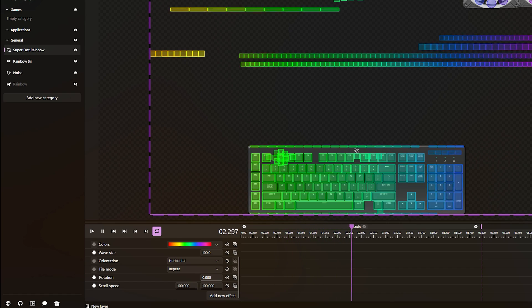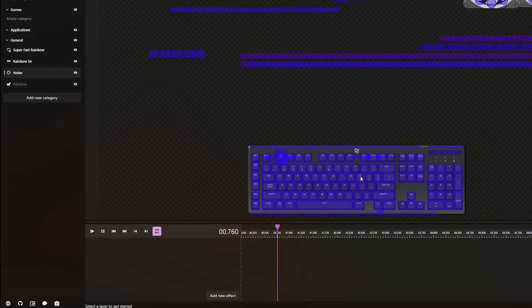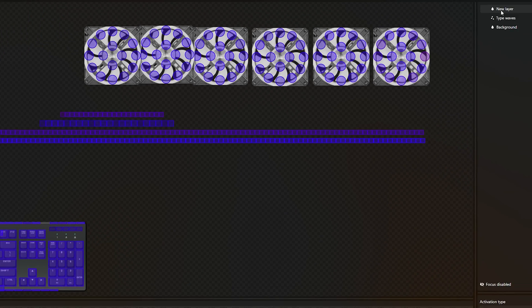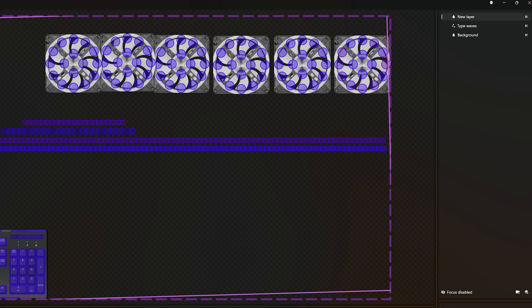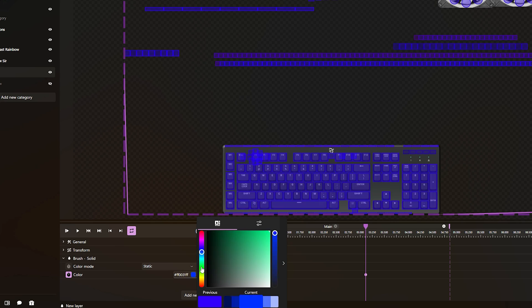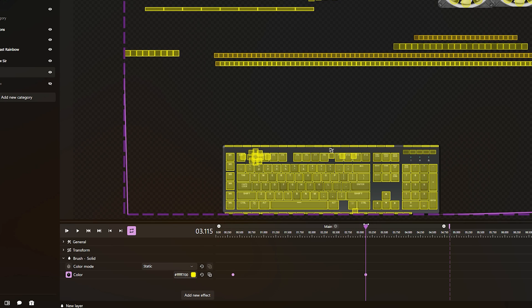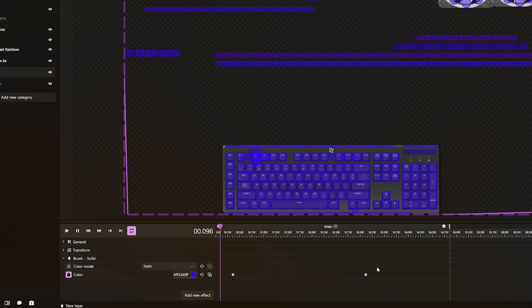Now let me show you how to do other animations. I'll go down to a noise profile — currently just a solid blue color. Up on the right you'll see a panel pane. Go into the pane, click the arrow next to the brush, and this is where you can make color changes. Say you want blue and yellow — set the first color, then click the little keyframe toggle icon. Move the playhead forward, change the color to yellow, and now you have two keyframed colors. Press play and you can see it slowly transition into yellow.